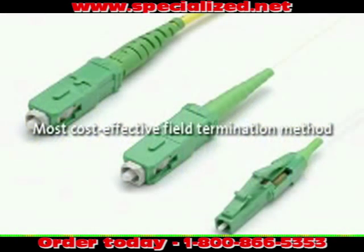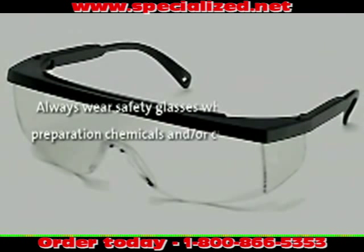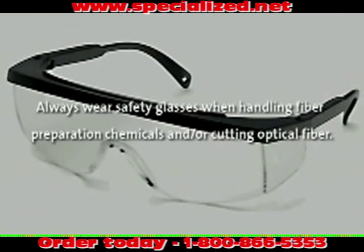OptiSnap connectors are the most cost-effective field termination method. Please note, Corning Cable Systems always recommends wearing safety glasses when handling chemicals and cleaving fiber.